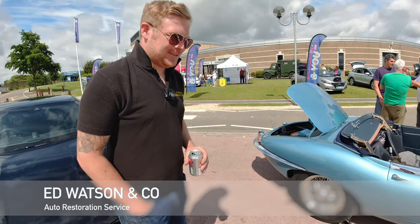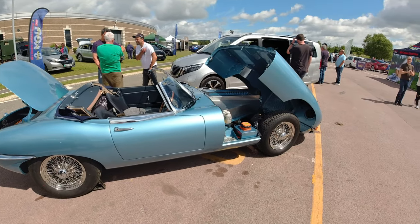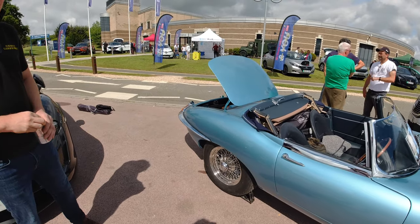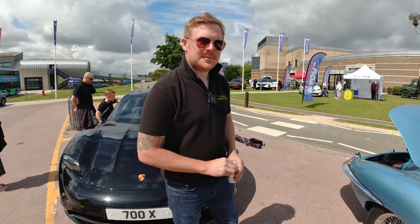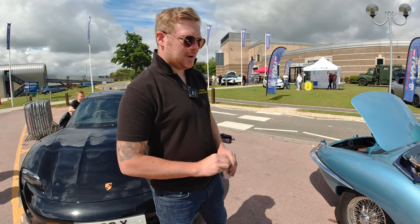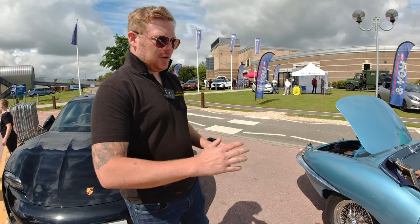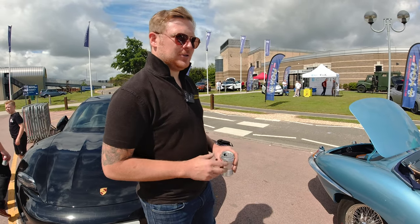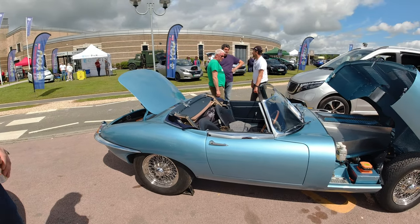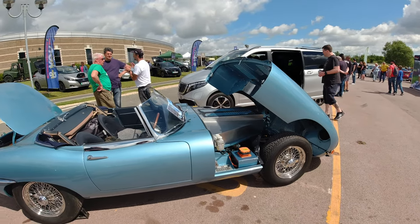Yeah, this is such an amazing looking vehicle. I noticed it was obviously electric, which caught my interest. We are a Jaguar and Bentley restoration company — we service all different marks but mainly specialising in E-Types. An existing customer gave us the task: 'Would you fancy building me an electric E-Type?' And here it is.